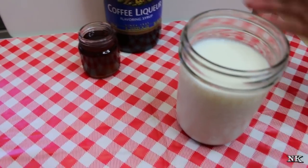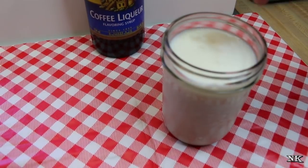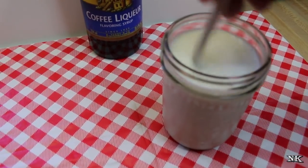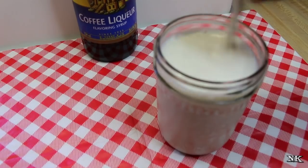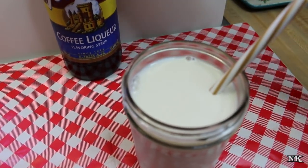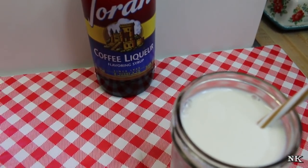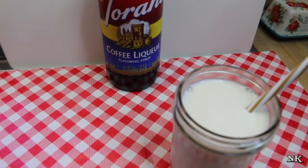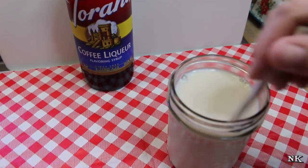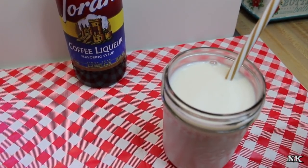I have about a cup and a half of milk here, so we're going to hit it with about three tablespoons of Torani coffee liqueur syrup. The only difference between a true coffee syrup and this coffee liqueur syrup is that this is based on Kahlua, so it's got a little bit of rum flavor and a little bit of vanilla flavor in there. You just pour it in the milk, stir it up — the milk is super cold — and then you enjoy it.